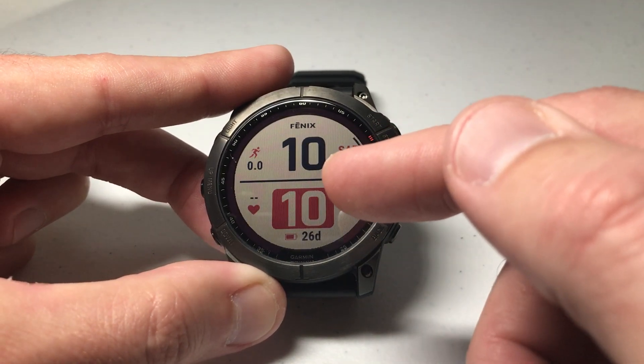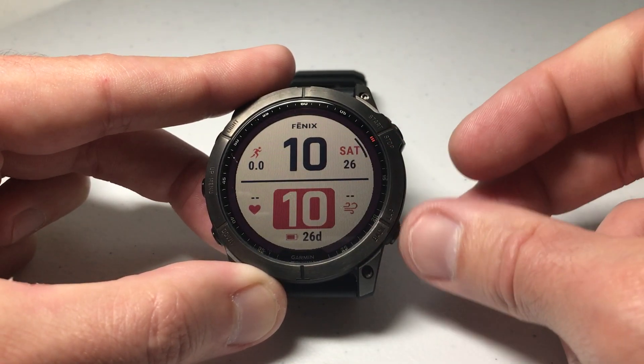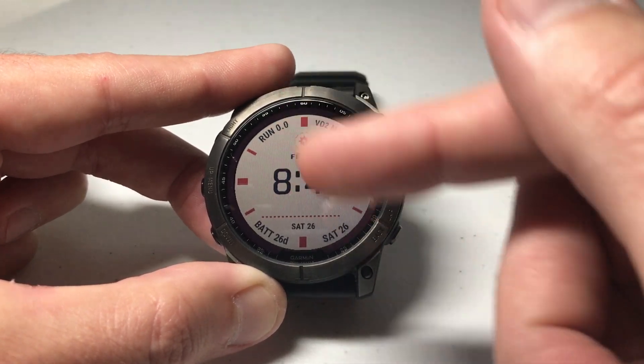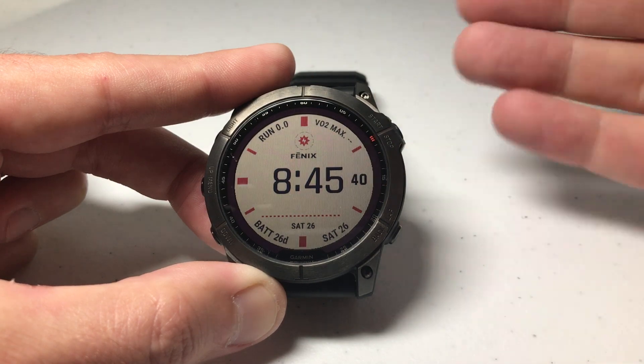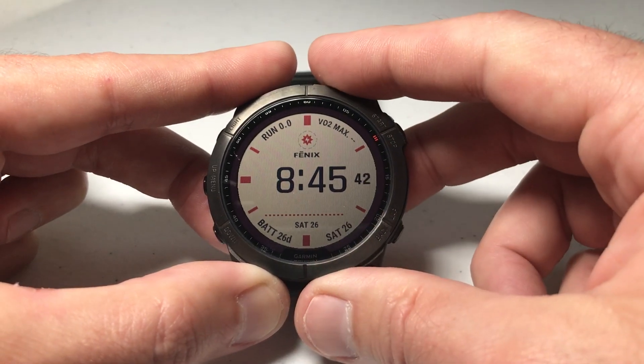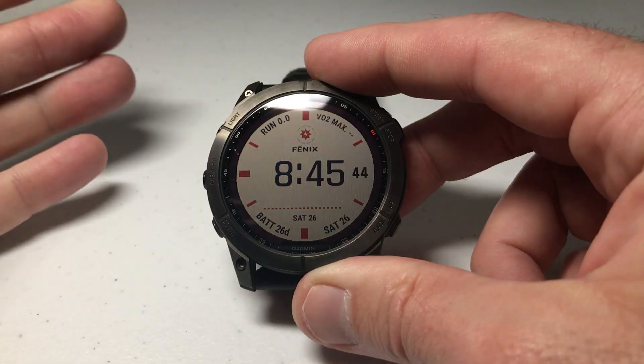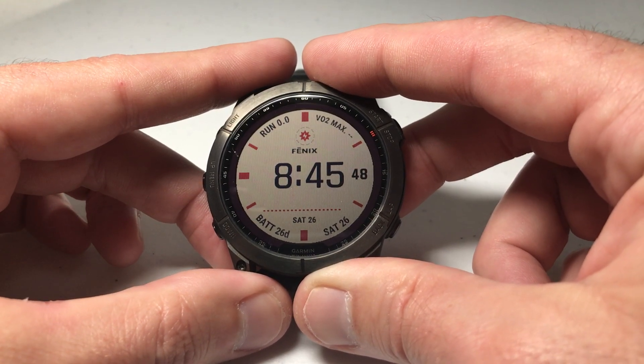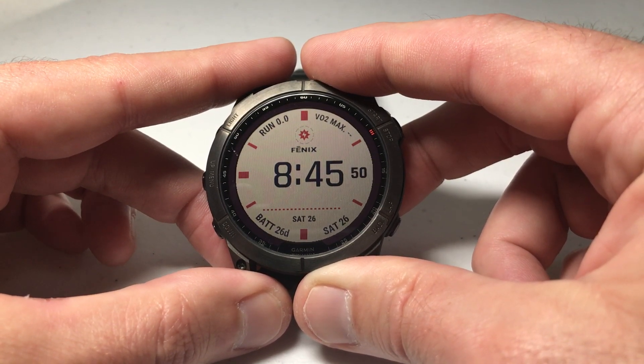It's going to take me to the next watch face in my list. We're going to press the bottom right button to go back, and now we're back at the original watch face that we were on, with the unwanted one deleted. Don't worry — if you delete a watch face and later decide you want it back, you can always go re-download the watch face and put it back on your watch.